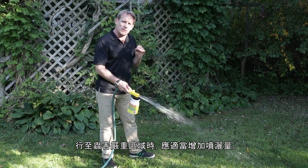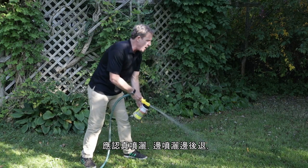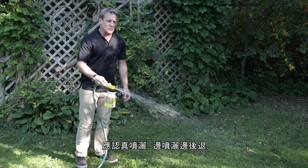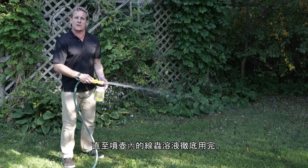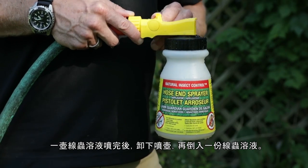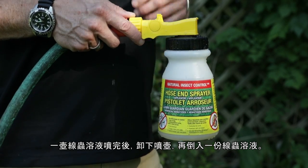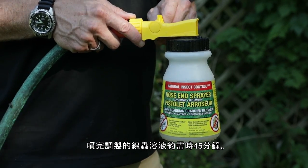When you come across an area that's particularly grub-damaged, get in there and give it a little extra love — spray it well. Then work your way backwards across your property until the container is completely empty. When your sprayer empties, undo the container and go grab another scoop of nematode solution. The entire spraying process should take you about 45 minutes.